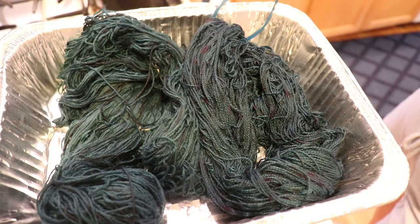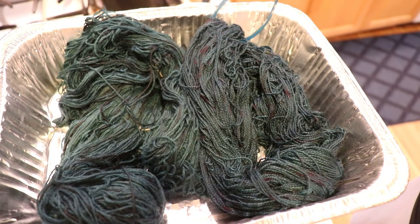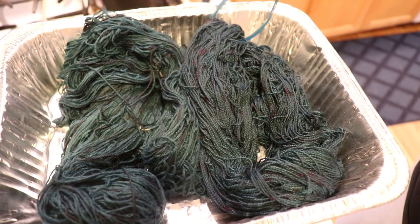We have taken two colorways that had lots of different colors in them and made them a lot more subtle with over-dyeing. These aren't completely solid, but the color differences are so much less pronounced. You'll see less variation and it's going to feel more like some very subtle shifts versus feeling a little bit more wild. If you wanted to do some cables or something that might stand out better, you now have a less contrasting base. But we still have to wait for things to dry to see completely — let's wash this yarn.